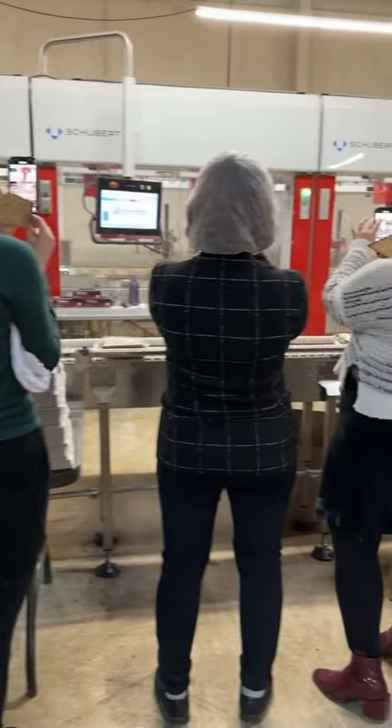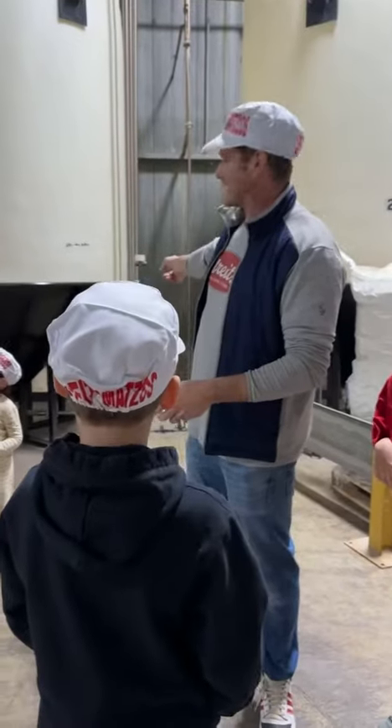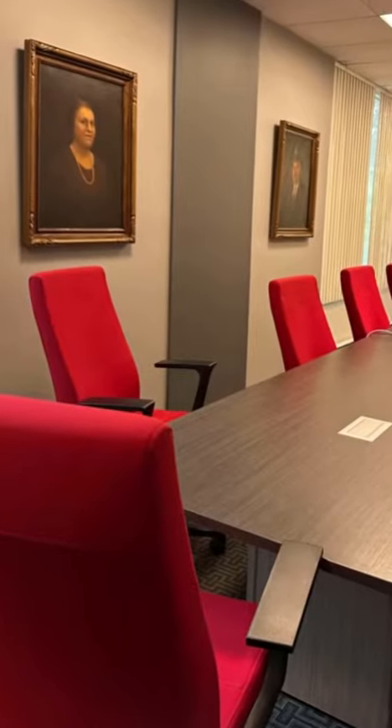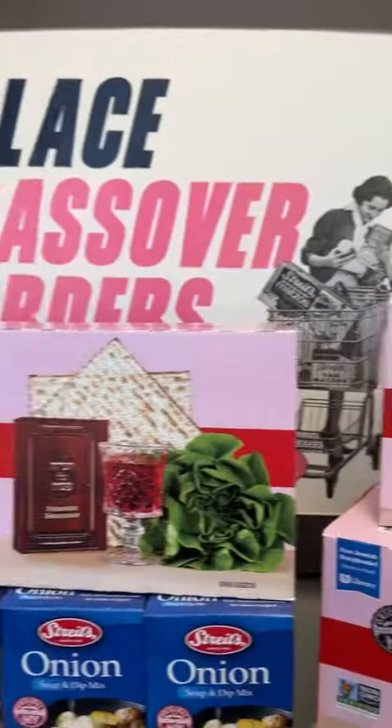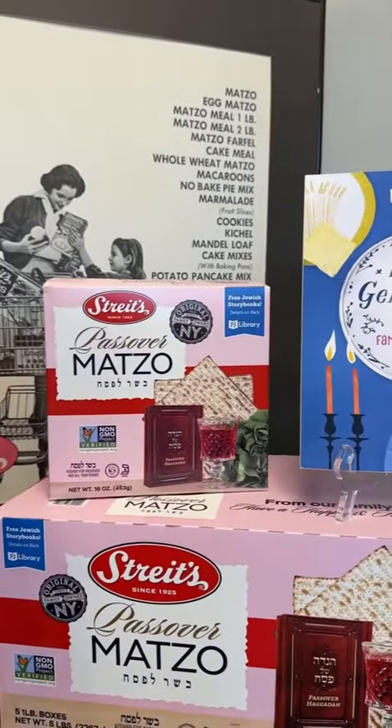We matzahfluencers were given a tour by Erin, who's a fifth-generation Streit's family member. Imagine working in the same place as your great-grandpa. I love supporting a family business.